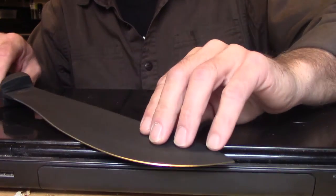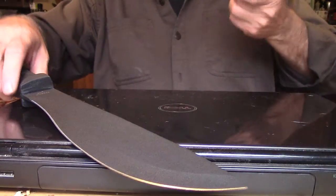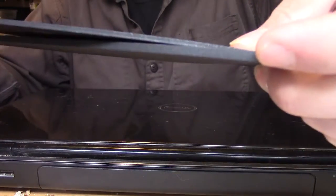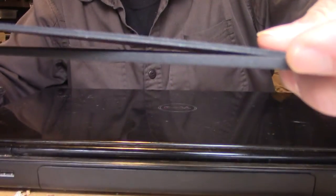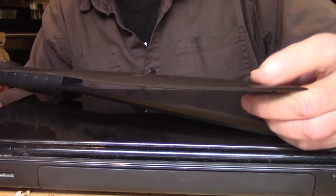I wanted to compare that to a lower-grade manufacturer and show you why cheaper is not always better. If you'll notice how thin that steel is compared to the K-Bar Cutlass — while this manufacturer makes a decent product, I wouldn't rest my life on it in the field.